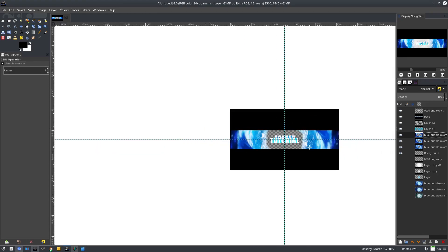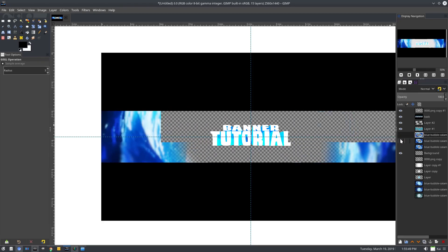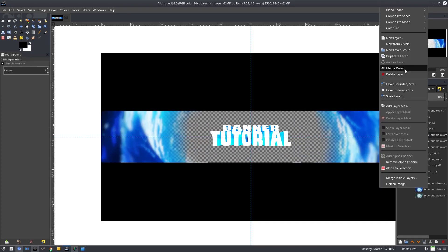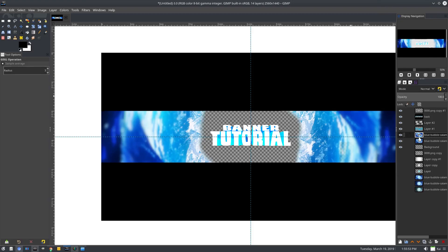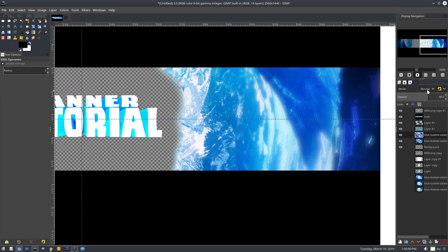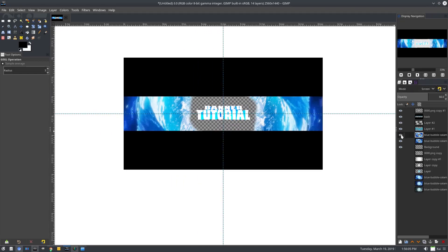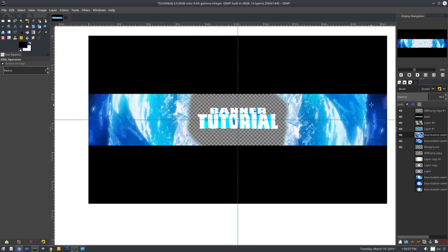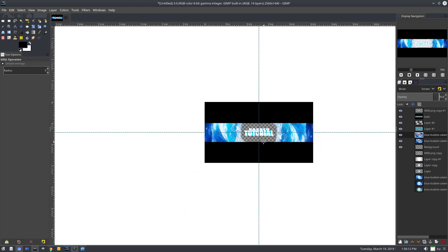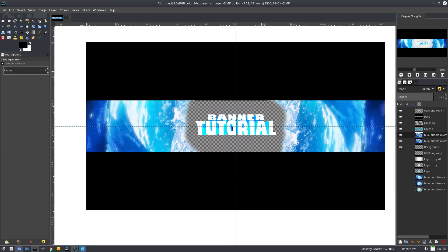Turn both of those other layers back on — now we have a little bit of a depth-of-field effect going on. I want to merge both blurred layers together, merge down, then turn the original clear layer back on and lower the opacity of the blurred layer so it's just a little bit foggy. Change the mode to maybe Screen — yeah, that looks good. Turn the percent up to about 76 or 76.8.